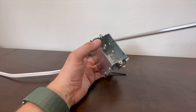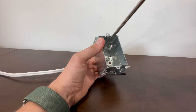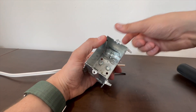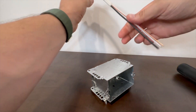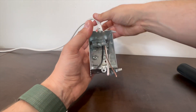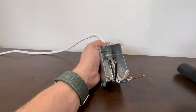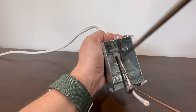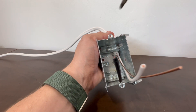I'd recommend taking your number two Robertson — the red square-drive screwdriver — putting it into the back and loosening the top set screw as much as possible to give yourself room in that clamping area. Then take your wire, push it through the top of the box, and position it so about a quarter of an inch of cable jacket sits past the clamp — that way the clamp won't tighten down on the conductors themselves.